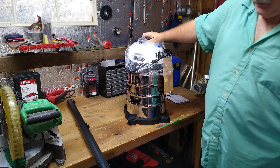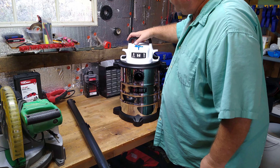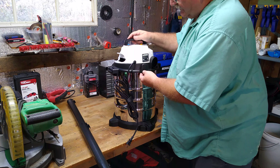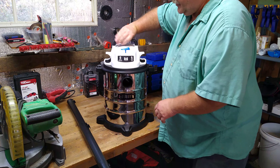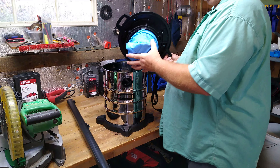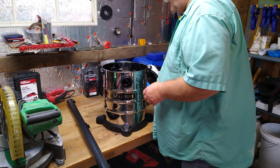Inside the box we have the vacuum itself. It's blue and white — the Hart — with a big on and off switch. To unlock the lid you got these big locks on the side and they push in, unlike some that pull out. It doesn't come with the paper filter like the more expensive versions. It just comes with this cloth filter bag — that's one of the ways they cut costs.